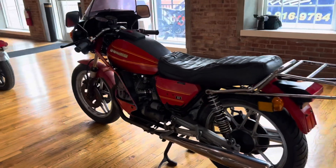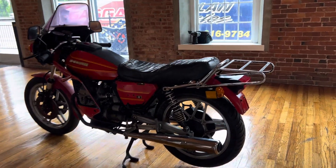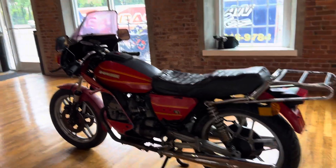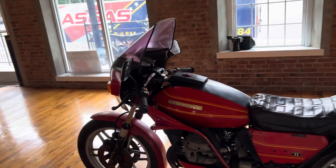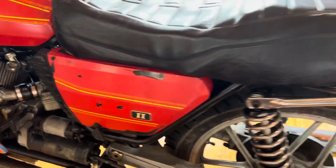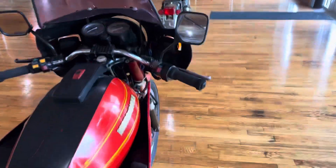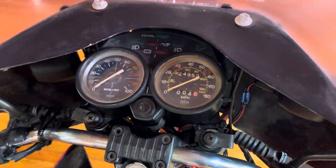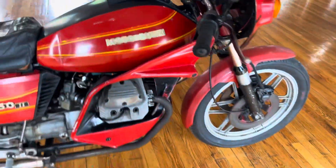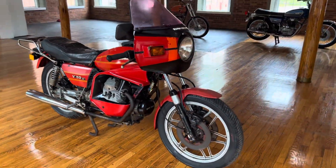This one is being sold as-is. It's not currently running. This is not a bike that was crashed and parked or molested for parts. The only piece I see missing is the left-hand side cover badge. Otherwise it's all complete. Odometer showing 24,953 miles.